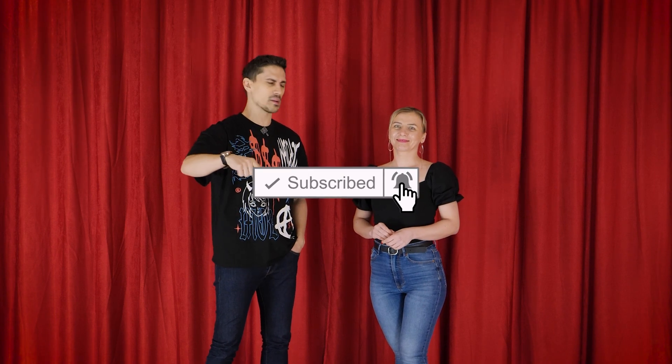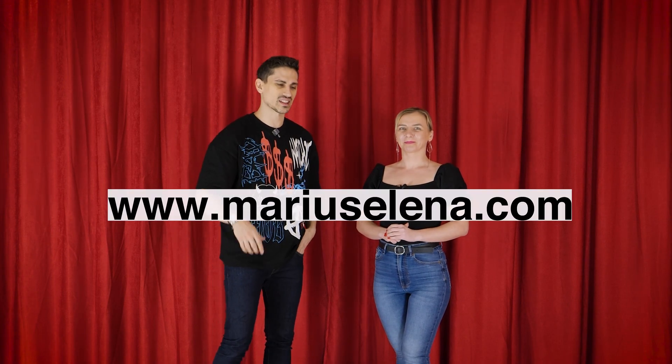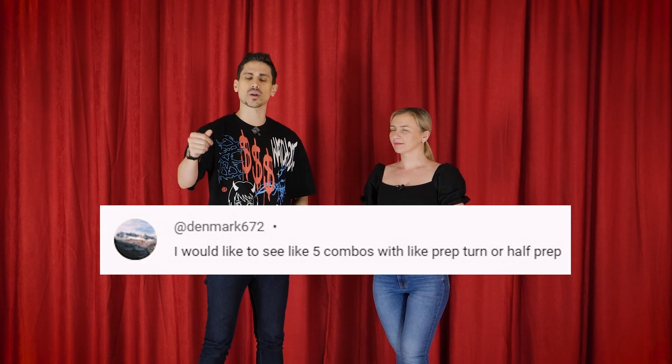If you already know us and you are not subscribed, shame on you! Visit maricelena.com. Hello, you crazy awesome dancers and welcome back to another Bachata tutorial. In this one we have a request — something about combos from the prep turn or the half prep turn.